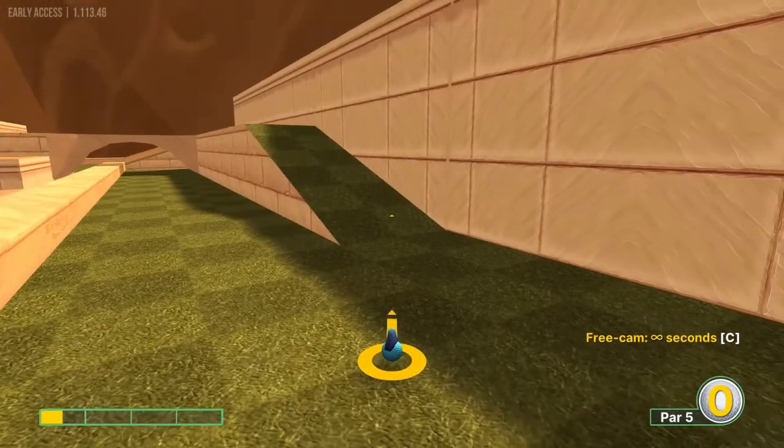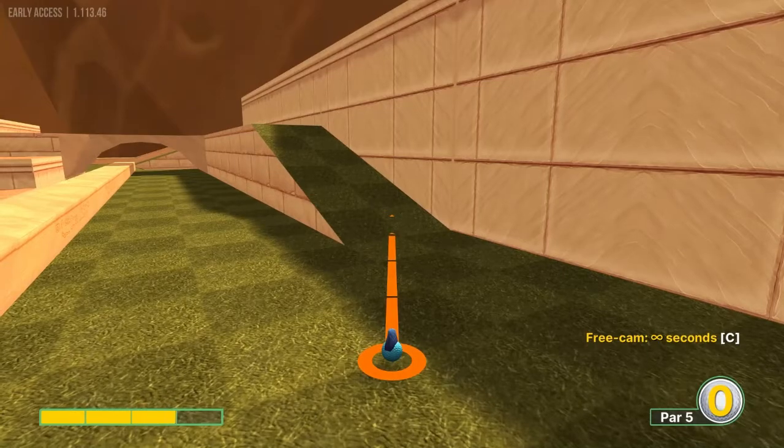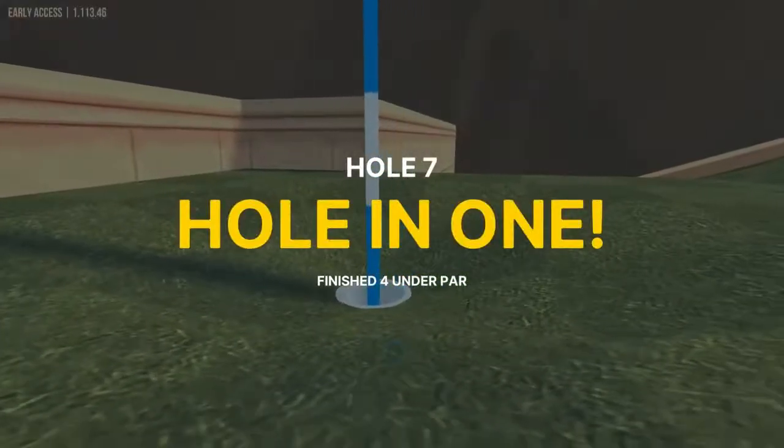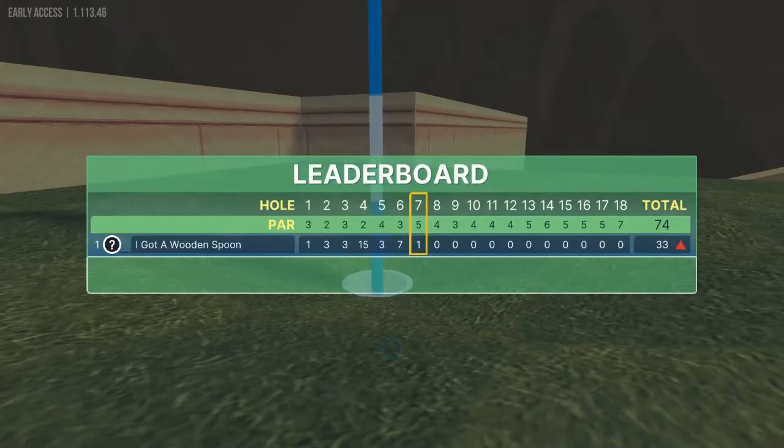Number seven: we're going to the second line on the ramp, right at this aiming point, at 3.4 power. That's a dunk shot — it's pixel-specific — but it's a hole in one if you pull it off.